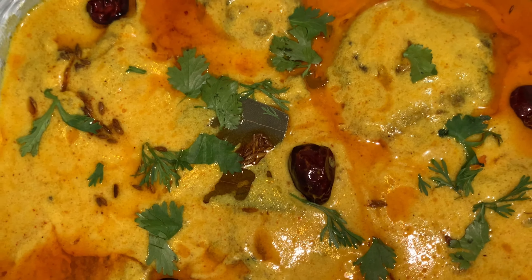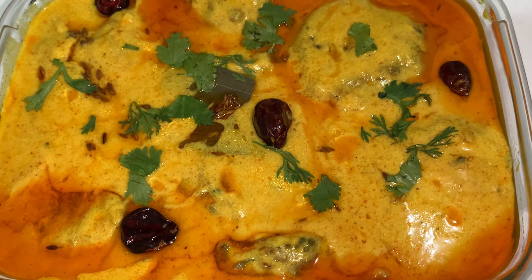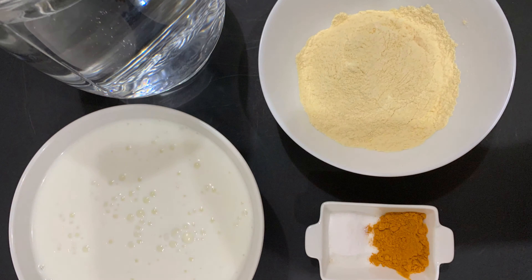Hello and Assalamualaikum, I hope all of you are having a good day. If not, then this video will make your day good. Today my mother is going to be making curry pakora. Let's get started.